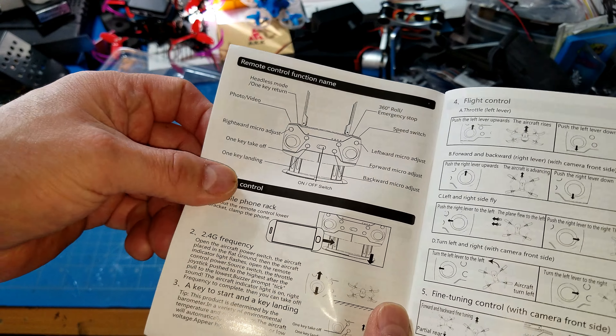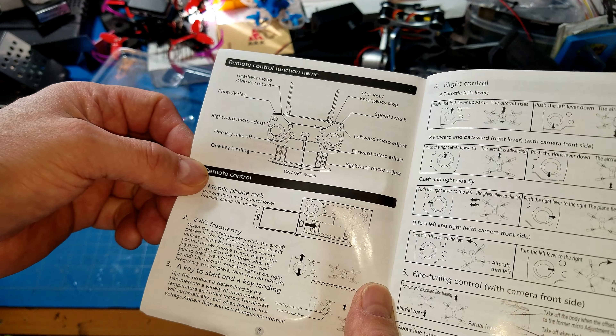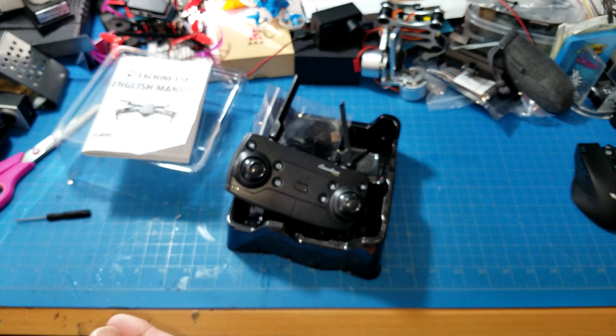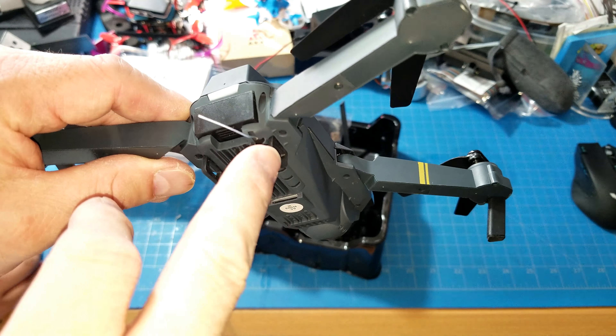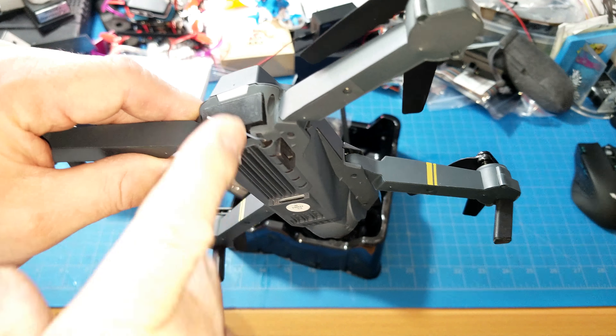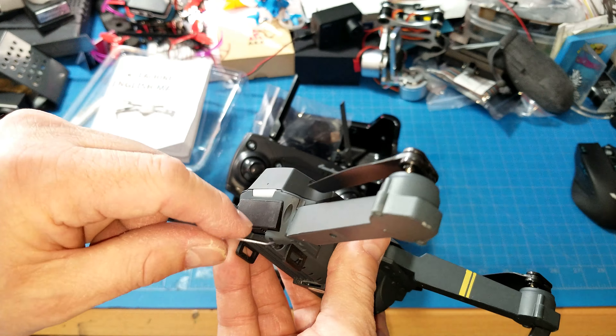It's got HD cam, Wi-Fi, connections to your phone, a CF/SD card slot, a circle mode, 360 flips, and it runs on 2.84 gigahertz Wi-Fi. It's also got LEDs. Let's open up this little bad boy and see what it's all about inside.